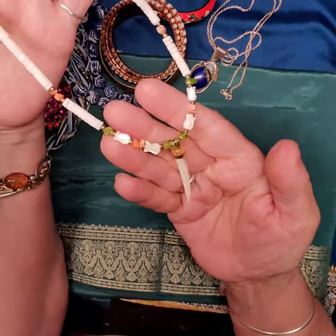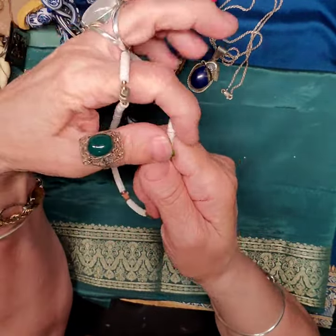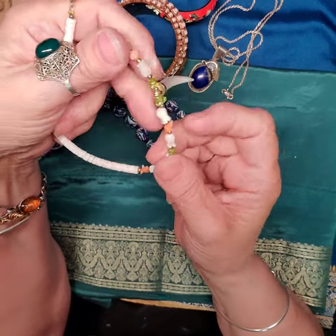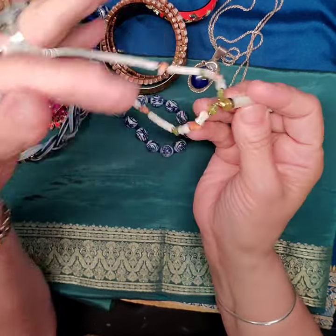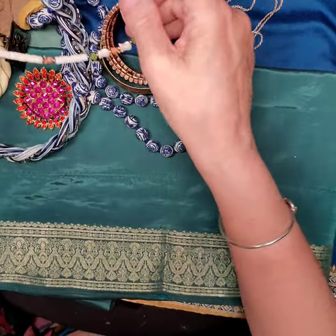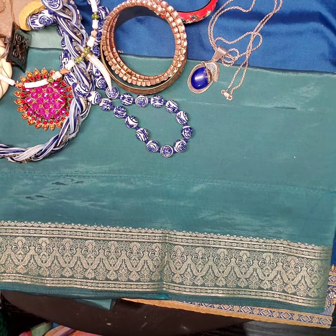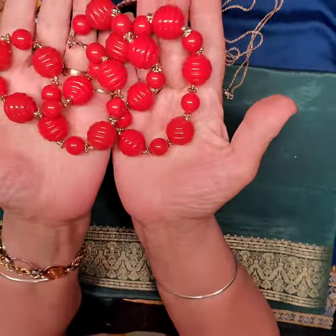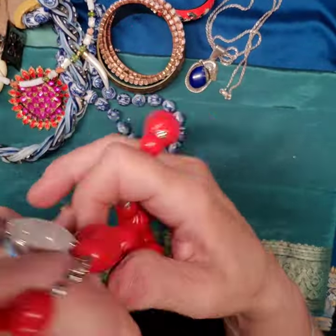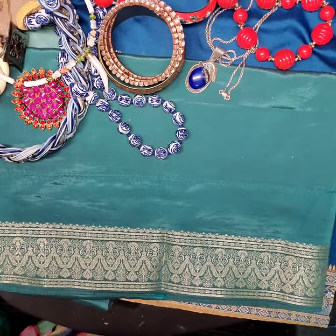Here's a little shell necklace — this looks like coral, some citrine, some carved mother of pearl, tulip-like, and then with a tooth. Very, very nice — I like that one. And then there's a nice big red fun plastic Japan-type necklace, great for summer.